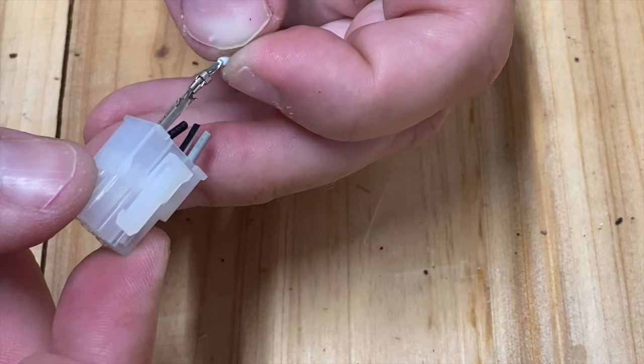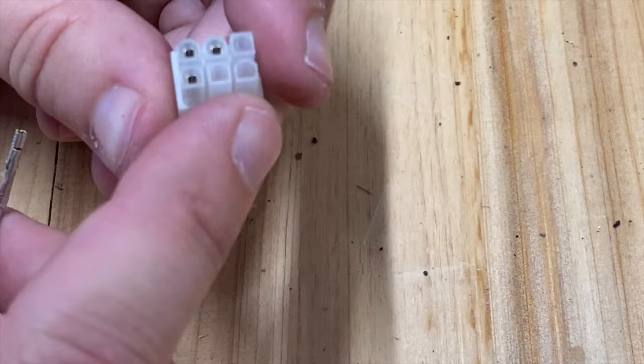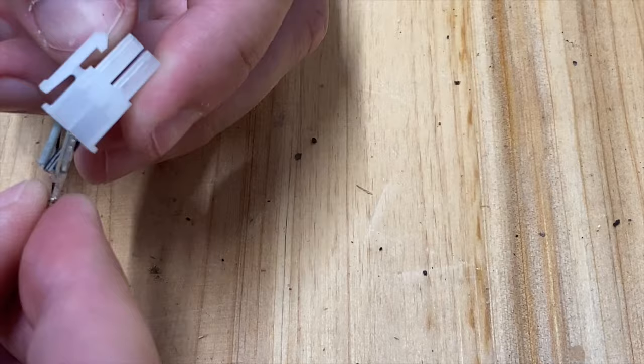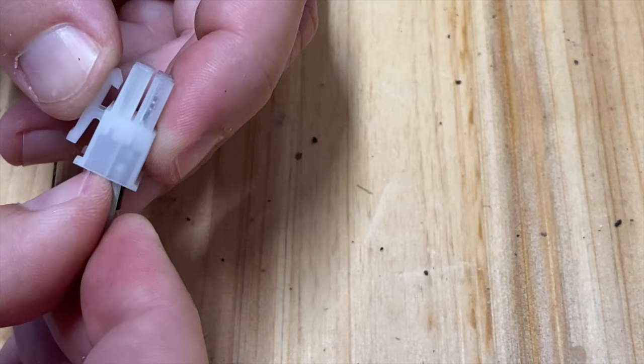There we go — and finally you can get this thing to release. Apparently there are a ton of different terminal types and pin types, because with that pack you get so many of them. But I just wanted to show you how you can reuse these by making sure your tabs are lined up on the right side and pressing it back into the connector. You'll hear a little snap and it will not come out.